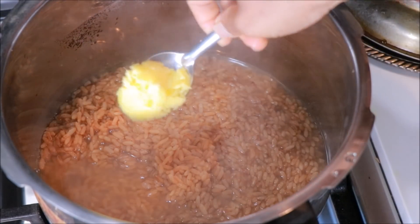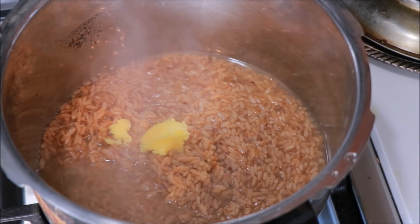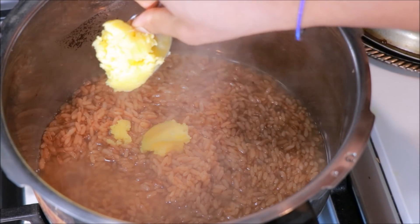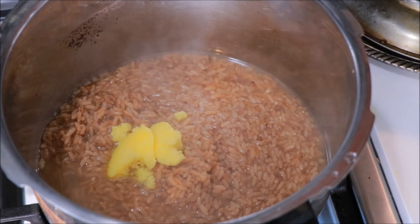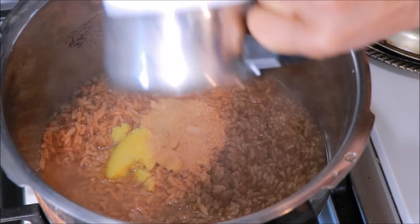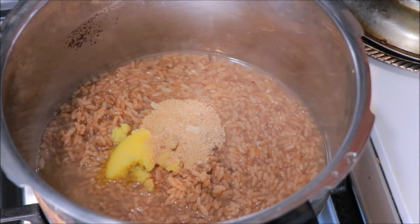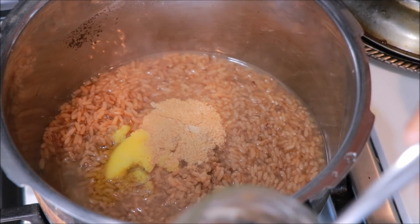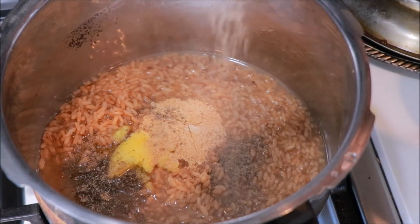Now I am going to make 2 tablespoons of rice. I am going to make a taste of rice. I will make a taste of rice. 1 tablespoon here.